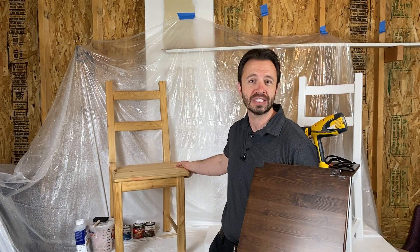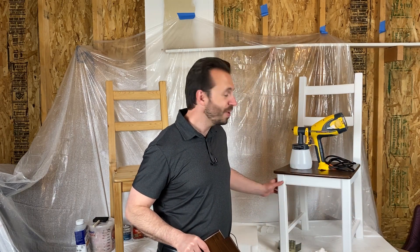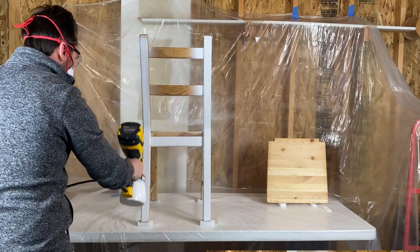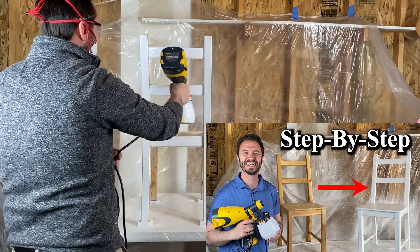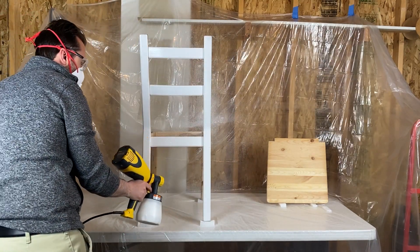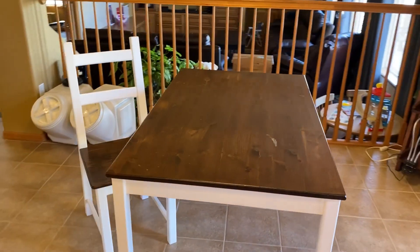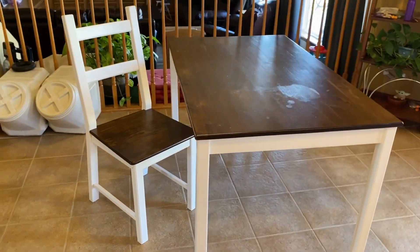So there you go — that is how you stain and seal wood. It really does work for any unfinished wood. It's the same process: condition it with wood conditioner, hit it with the wood stain of your choice, then finish and seal it with polyurethane. I have a video of how to paint the legs white using my Wagner paint sprayer — a very affordable entry-level paint sprayer for the weekend DIYer. It cuts your time in half and gives really great results. I've also got a matching farm-style table with the nice wood finish and white legs. It's a really cool classic look that brightens up the space.